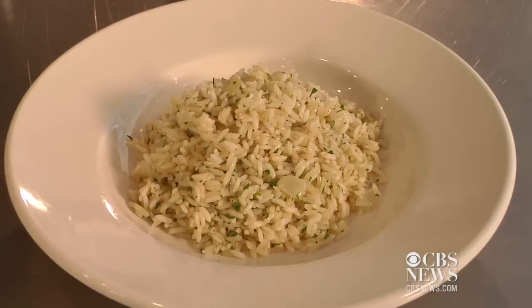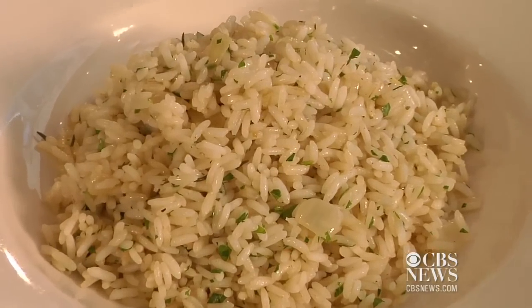Hey, it's Allison. I'm here at the International Culinary Center. Rice pilaf is so good. I love buying the box stuff, but we learned how to make it in class, so I think I'm going to try to stick to homemade. So let me show you how it's done.